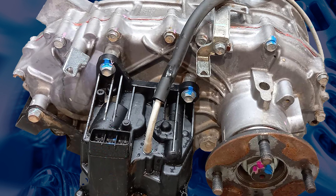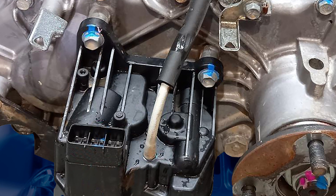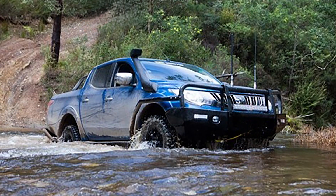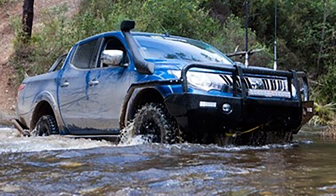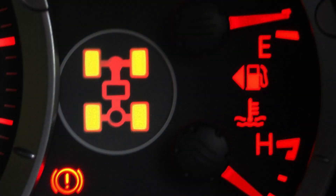The actuator has a breather hose mounted on top, which is only pressed on. This hose has been known to be damaged or come off, which may allow water to enter the actuator during river crossings. If water enters, this may trigger various fault codes and prevent the system from shifting.